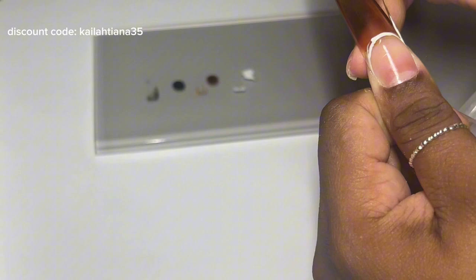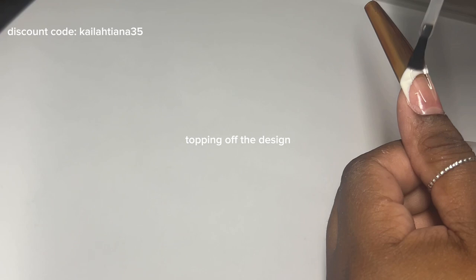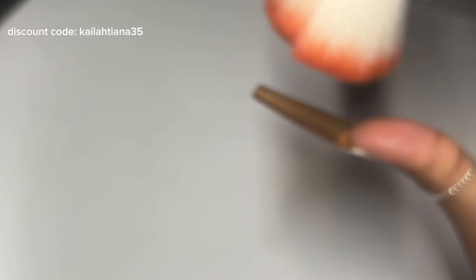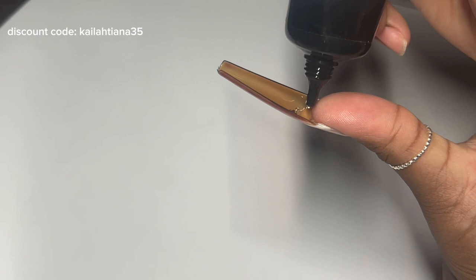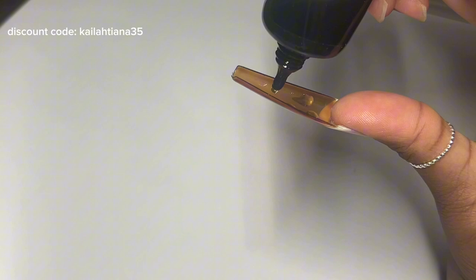I wasn't happy with how wide this French came out, but it was fine because I was literally not doing this for it to be perfect. I just wanted to show y'all the colors and the versatility. Now, this is not one of their products, but I wanted this look — so I'm using this rhinestone glue to create that raindrop, aka wet look, underneath the French. I probably could have used the top coat or base coat to do this, but I knew I would have to move a lot faster, and with my hand flipped like this I knew it wasn't going to come out right, so I wanted something a bit thicker.